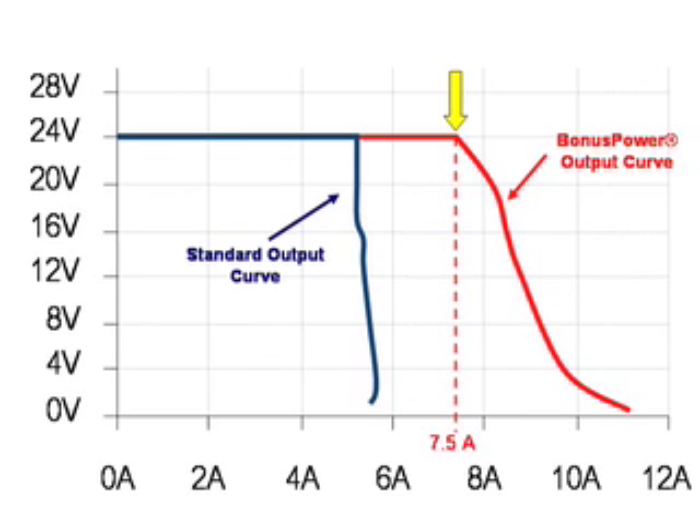Typically, the inrush current only lasts for a brief period of time, but the Pulse unit will provide 50% bonus power for up to 4 seconds, giving enough time to start those stubborn loads.